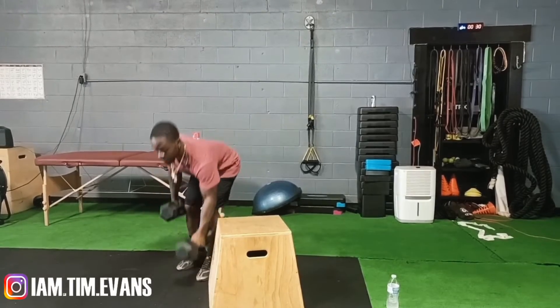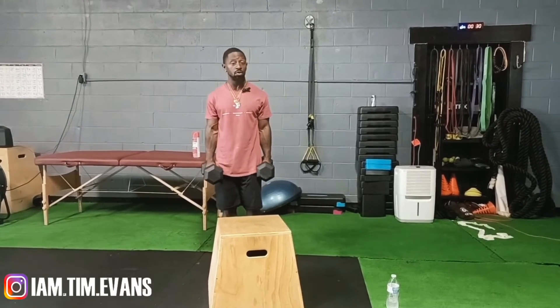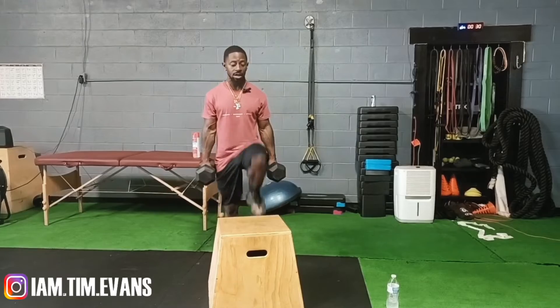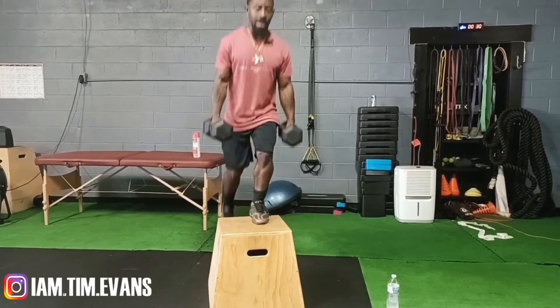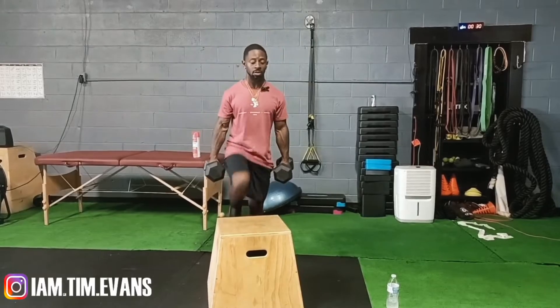We're gonna do some dumbbell step-ups with the box. I'm using the 30s. We're gonna do three sets of ten — just step up, back down, go to the other side. This is great for your quads.